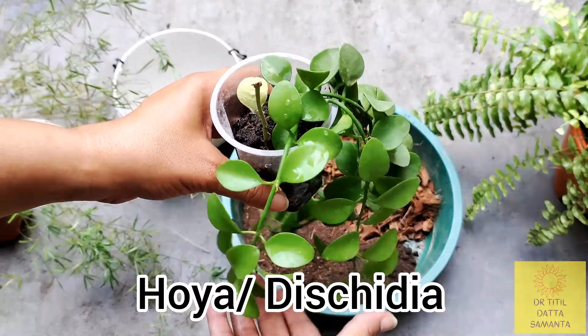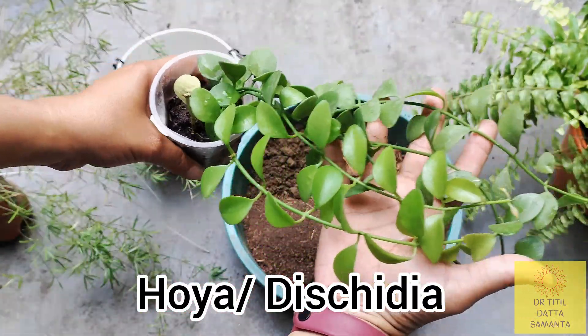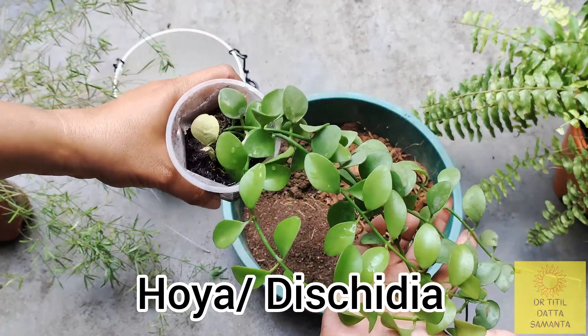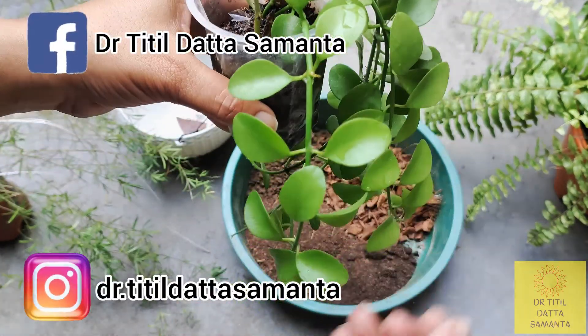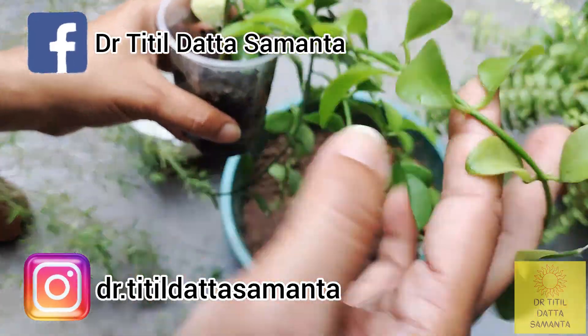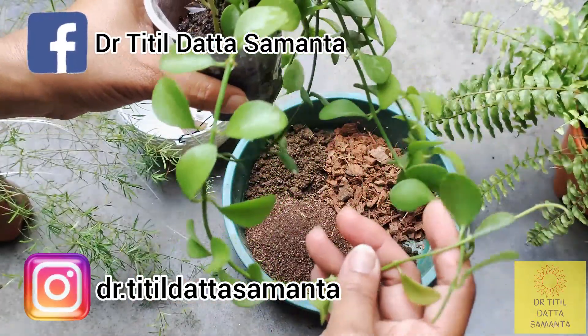Hello friends, welcome back to my channel. Today I'll be talking about this beautiful hoya or dischidia plant — about its growth, care, propagation, and also about the potting mixture. So watch the video till the end.